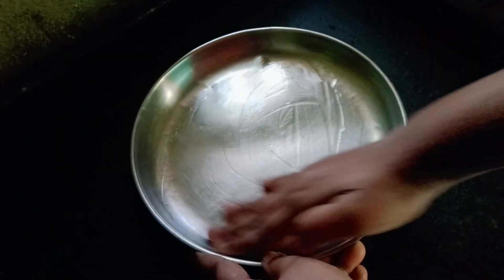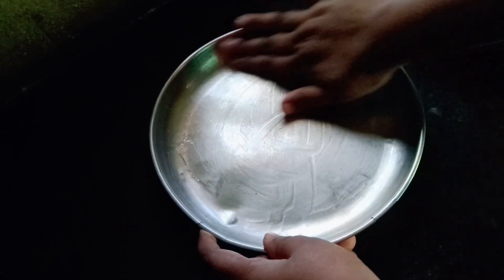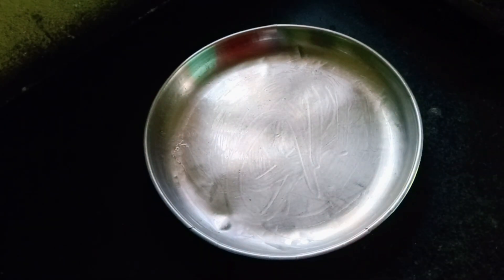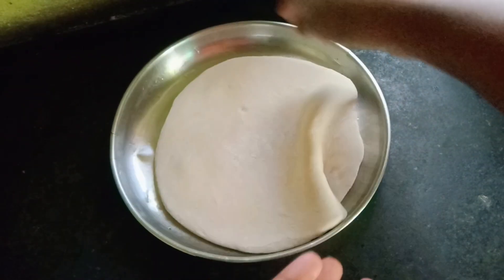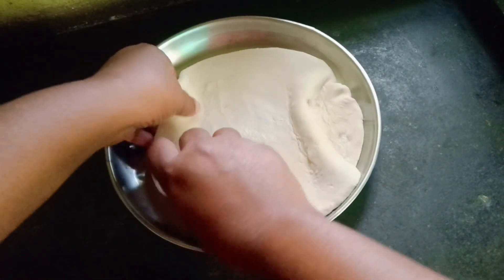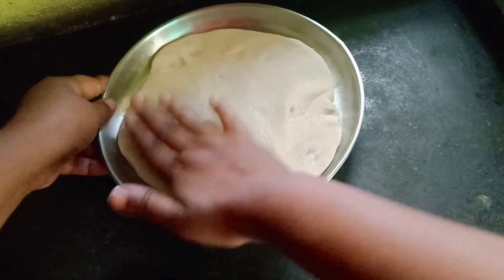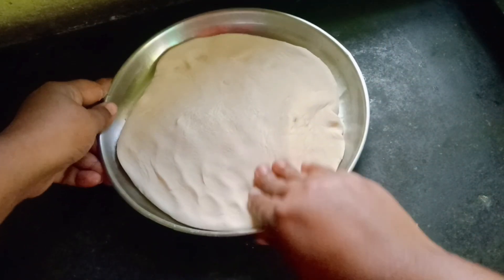First, we will cook a tray. I need to cook pizza first. I am going to show you how to do pizza dough.